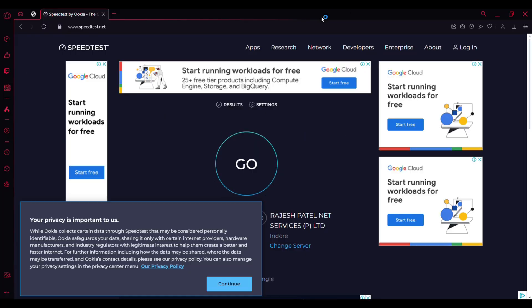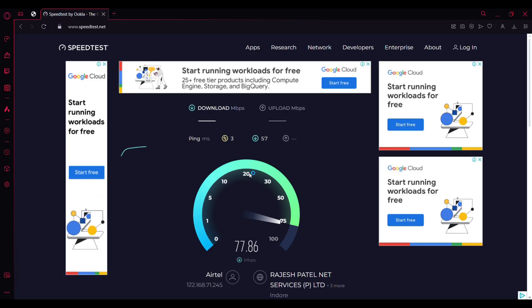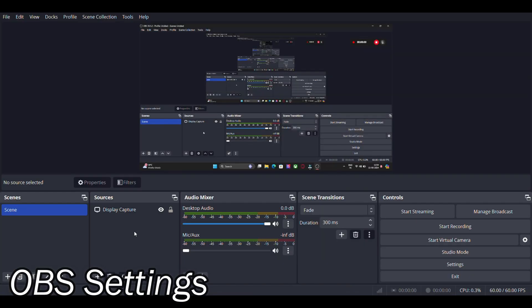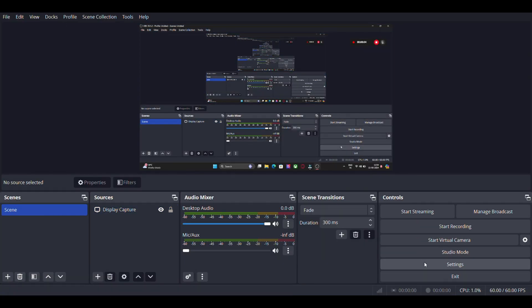So guys, I've set it up and installed all the necessary software. I'm using Wi-Fi with a 100 Mbps plan where download and upload speed is around 10 Mbps. Streaming also depends on your internet plan, and this plan is enough for good full HD streaming.